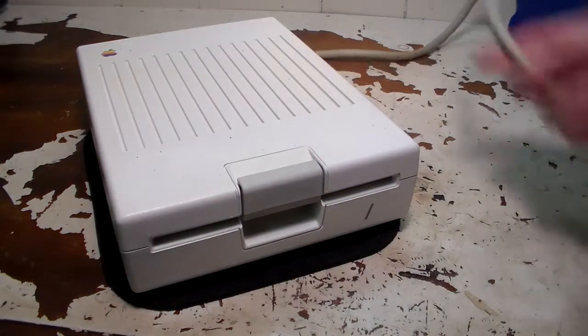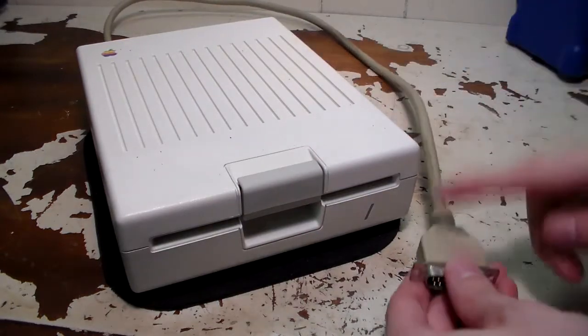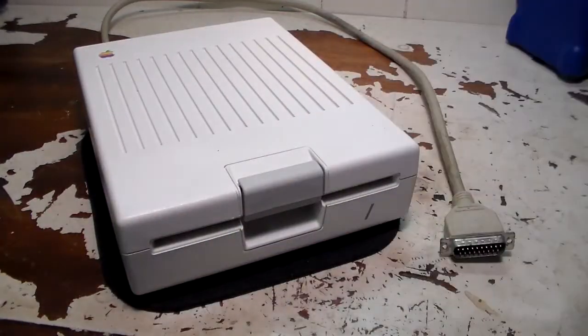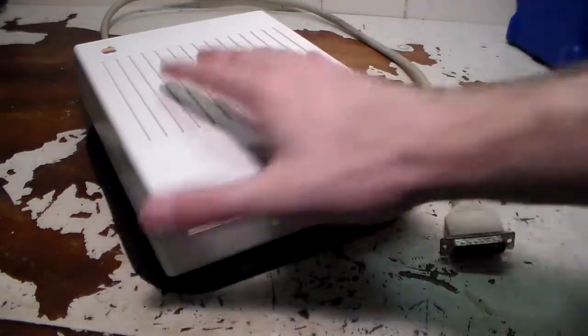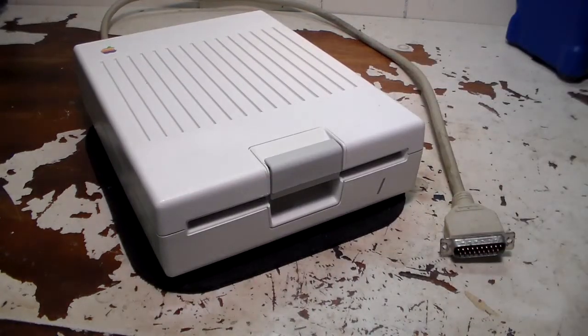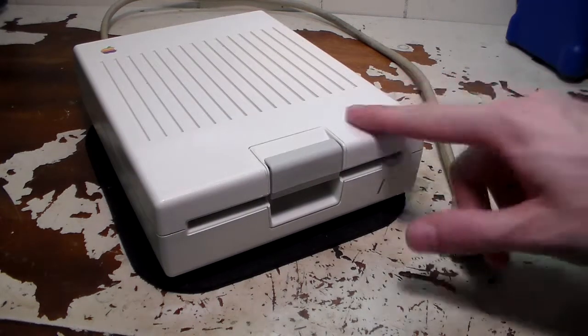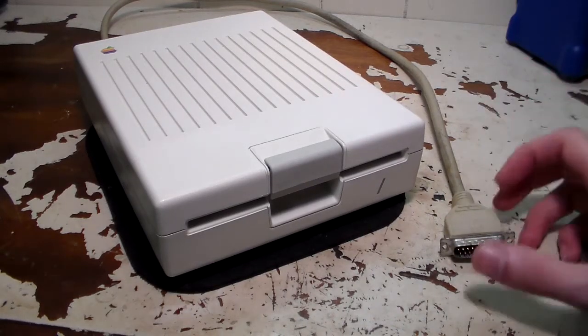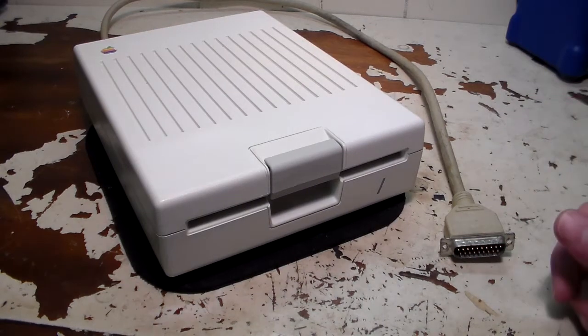That looks a lot better when it's not yellow. We'll go ahead and put the screws back in. It's all nice and clean now — still gotta clean the cable, it's pretty dirty — but otherwise it's a great looking machine now. I hope that gives you a little bit of information on how to clean your Disk 2C if you ever need to. It's actually pretty simply built. You just have to know how to take it apart and clean it. Rebuilt Disk 2C drive!